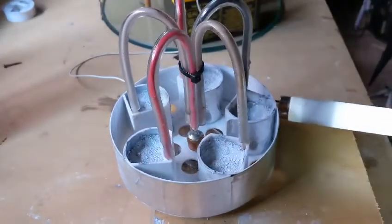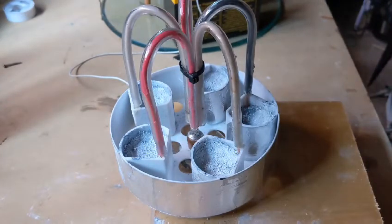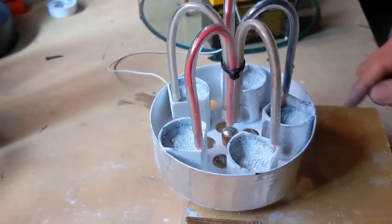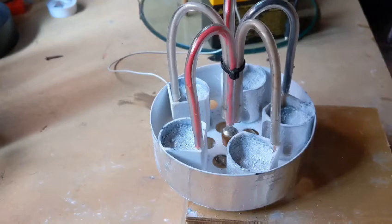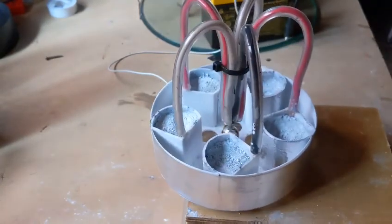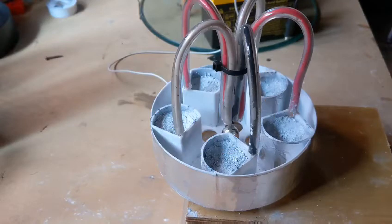No motion. My thoughts around that were that because the electric field would be going into the dielectric more, it would be asymmetrical. So if there's any effect to do with energy going in one direction, possibly creating a thrust or force — but who knows, maybe with a much better coil, 100,000 or 200,000 volts.